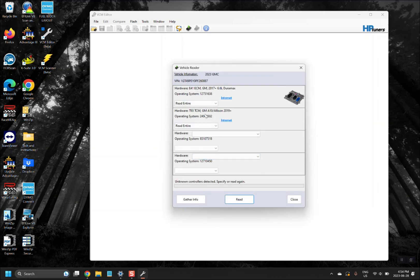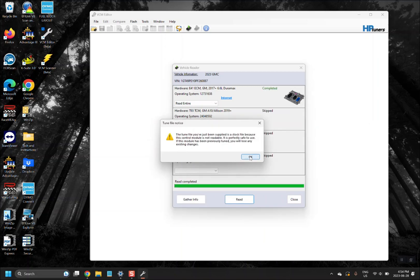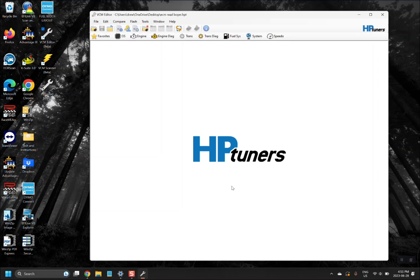From there, click Read Vehicle and select Read. It will pull up the ECM and sometimes TCM information. For this demonstration we only care about the ECM, so go ahead and click Read again. The read process will take a few seconds. Hit OK, then OK again. This is where you will save the file — I typically save read files to my desktop as 'ECM Read.' I'd also encourage you to put your order number or last name in the read file name to make it easier to find your order. Go ahead and hit Save.